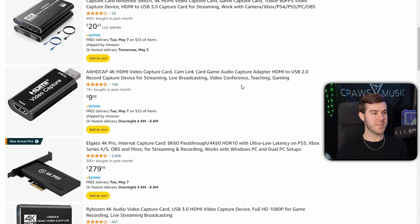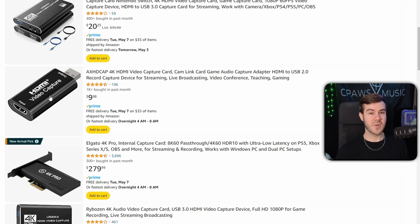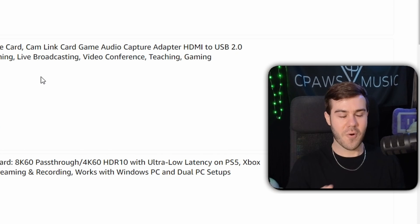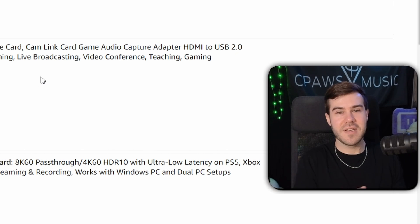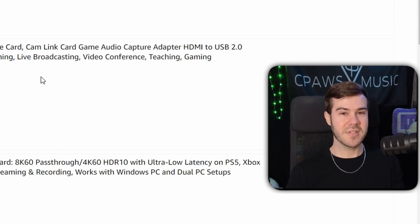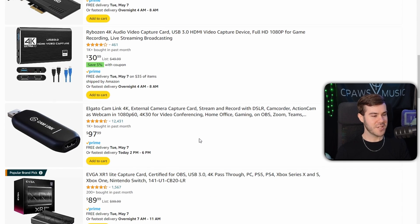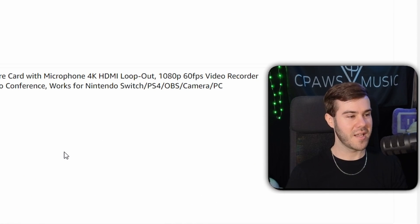Scrolling down, there's also a $10 capture card. But if you notice, there's a lot missing — it only has one input and one output. That means you're not going to be able to connect it to your TV. It's literally just connecting your Xbox or whatever directly to your computer or laptop, so you won't be able to play on your TV. And if there is lag, your movements won't be accurately displayed on your computer because it lacks the instant game view feature, leading to input delay and latency. Read the reviews, because things change constantly.